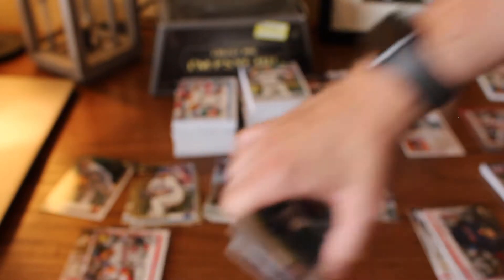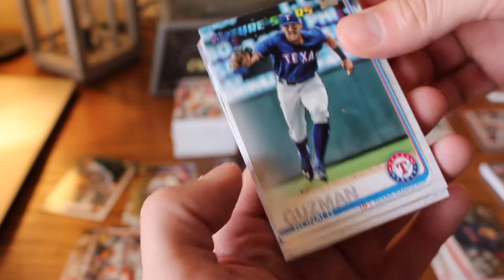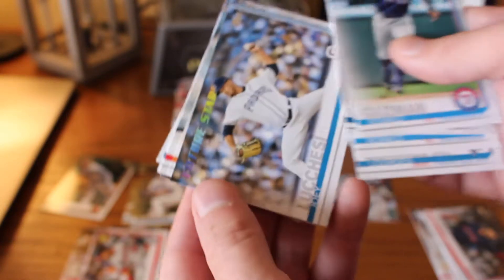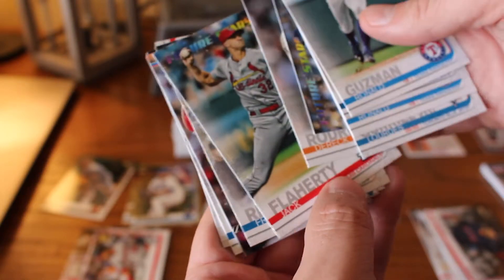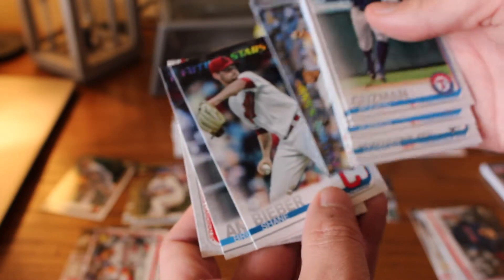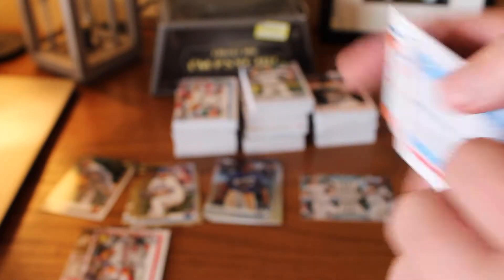The next set we got a lot of would be Future Stars. In this world of liking to get rookie cards and things of that sort, getting the young guys is always a good thing. Ronald Guzman, Lourdes Gurriel Jr. — those two again, just as I talked about not having too many doubles — Joey Lucchesi, Derek Rodriguez, Jack Flaherty, Franmil Reyes, Willie Calhoun, Lucchesi again, Shane Bieber, Bryan Anderson, and Jordan Hicks — Future Stars.